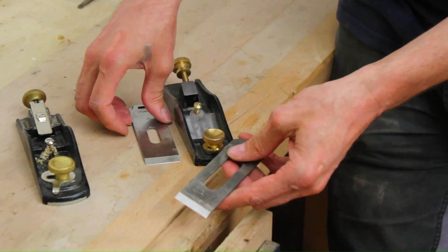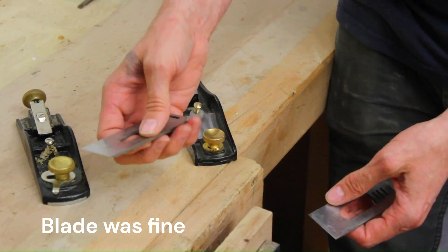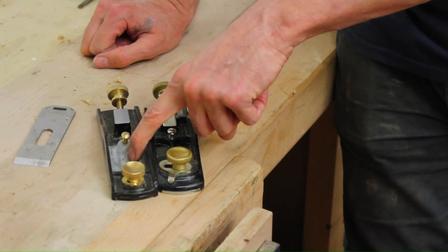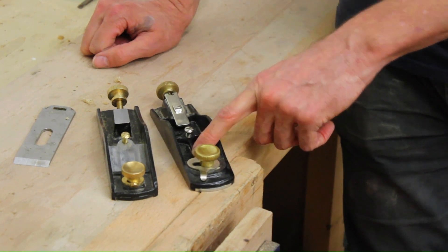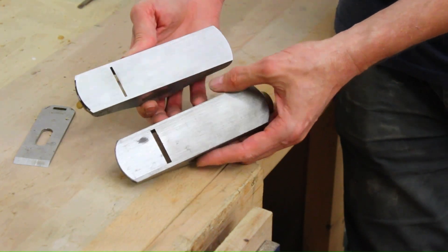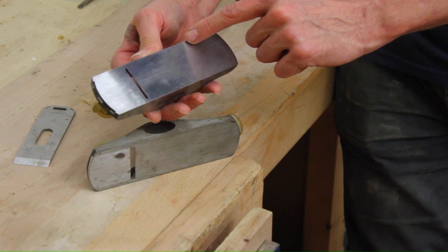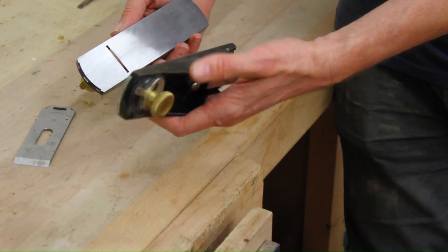I'll have to report back on the hardness of the blade, but the Chinese blade is thicker. Getting this tool working has made me think that I need to go back to the Stanley block plane and get that running a bit nicer, because the Stanley one has got machine marks on it and this is pretty smooth now. So there's no reason why I can't restore that one to this level.